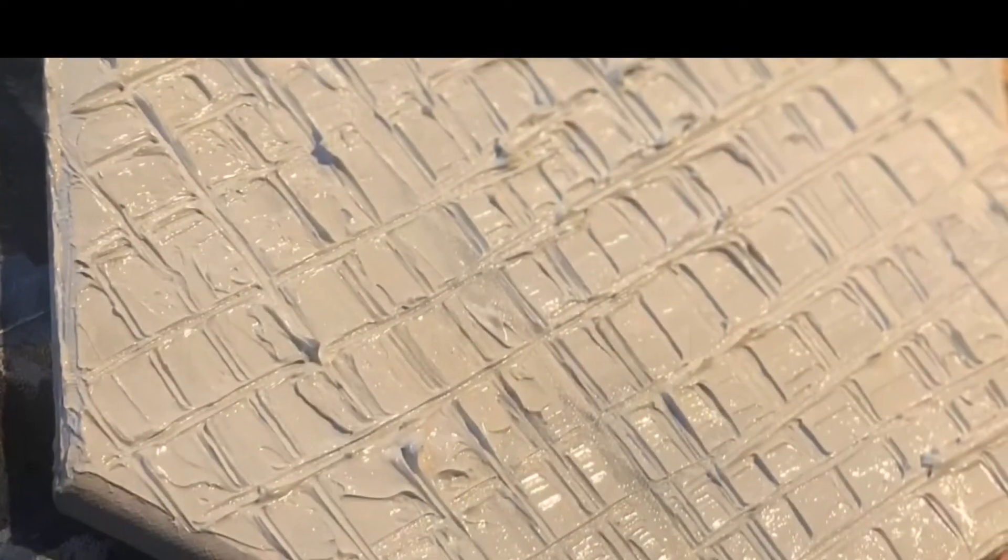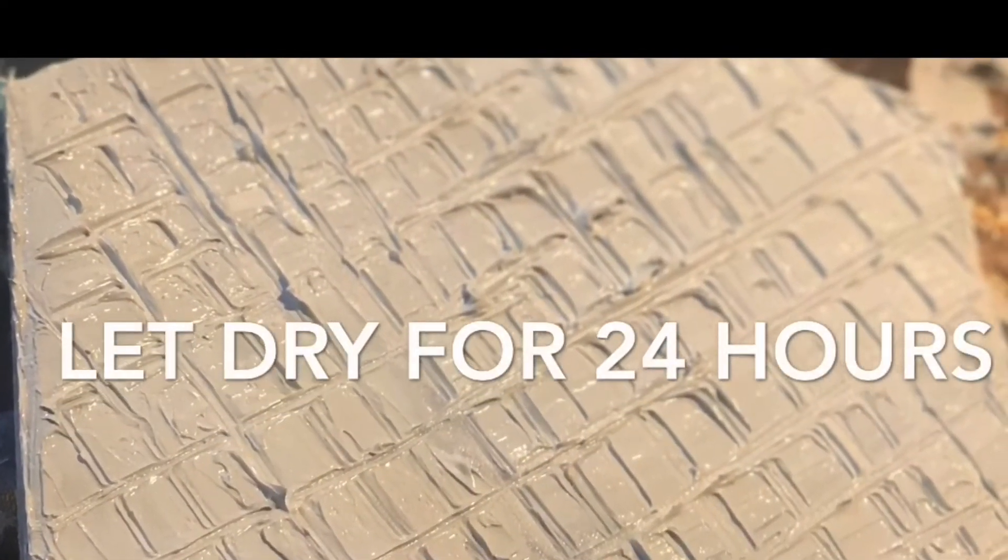Once you are satisfied with the texture you'll need to let it sit and dry for about 24 hours before painting.